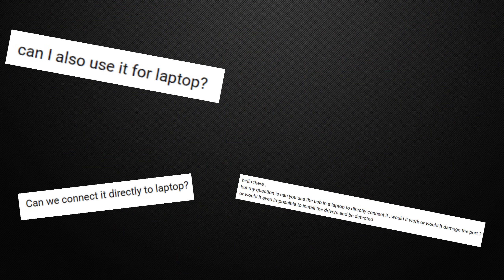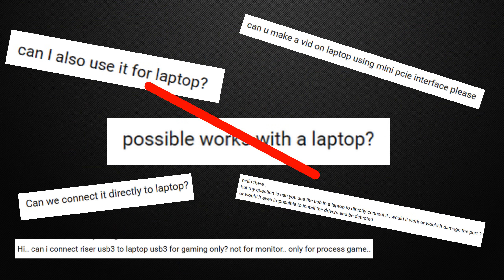In one of our earliest and most popular videos, we took a look to see if we could externalize a graphics card with a simple PCIe riser. The result was that you could do it fine, particularly with a low-spec graphics card. But one of the most common questions we got was whether it would work with a laptop. The answer at the time was no, because the PCIe riser was built for desktops — but there is another way, and today we're going to show you how to do it.